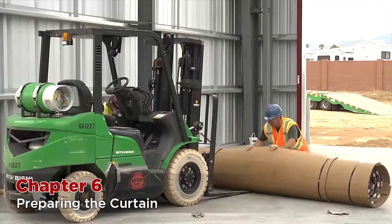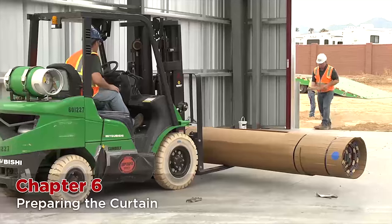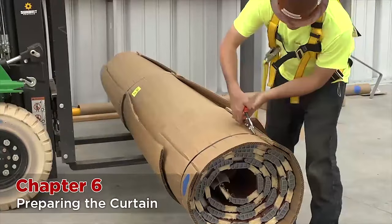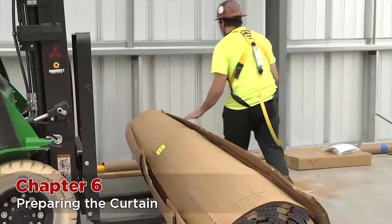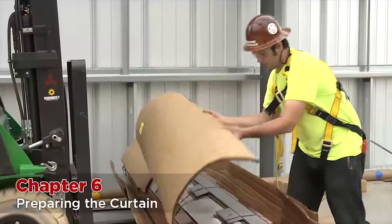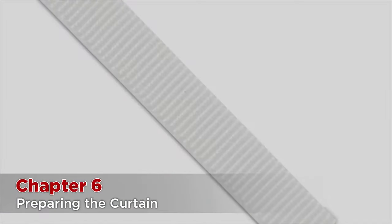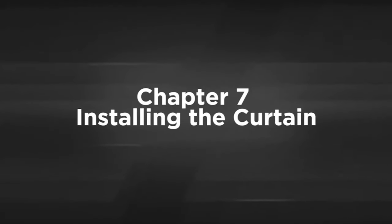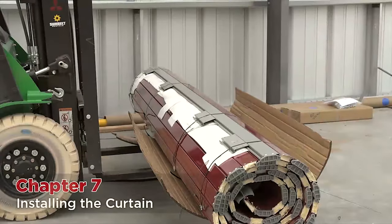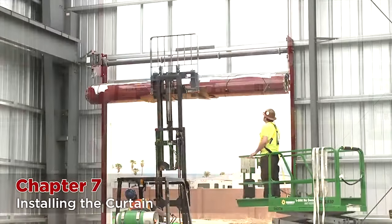It is now time to install the curtain. Raise it off the ground a few feet. Once the curtain is off the ground, cut the outer layer of cardboard off the curtain everywhere except where the forks are, so that there is still a layer of protection between the curtain and the hoisting apparatus. Gather your slings and carabiners and inspect all material to make sure that there are no cuts or wear on your slings or carabiners. Orientate the curtain on the forklift so that the starter slats are on top. Secure the curtain to the lift before raising it into the air directly under the barrel assembly.